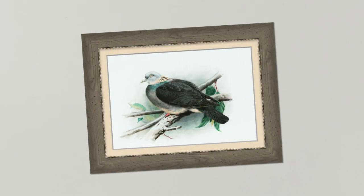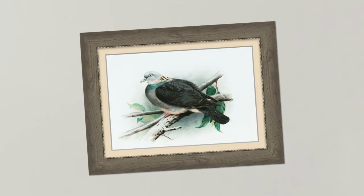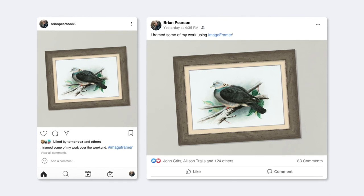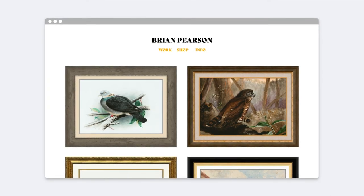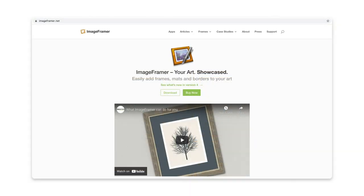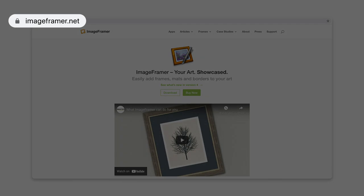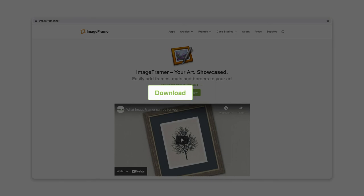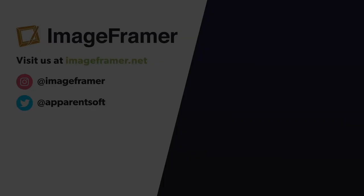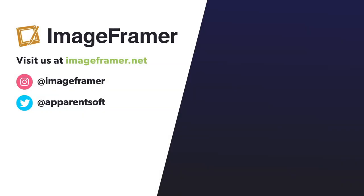And here's the result. After I've saved my image, I can post it to social media or throw it up on my personal website. Image Framer runs on all versions of macOS, and you can try it yourself by visiting imageframer.net and clicking the download button. If you enjoyed this tutorial, be sure to like this video and subscribe for more content.